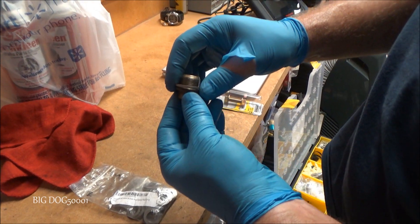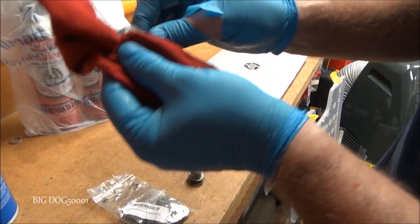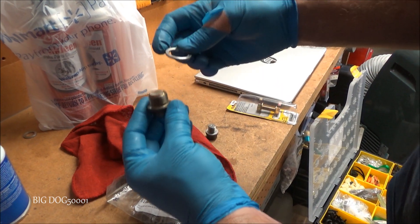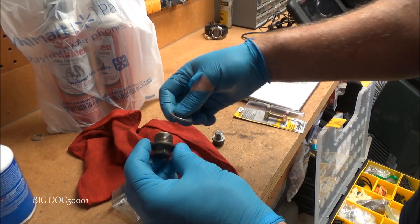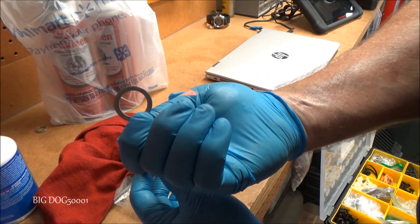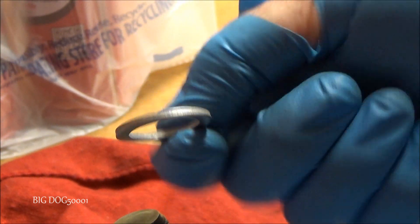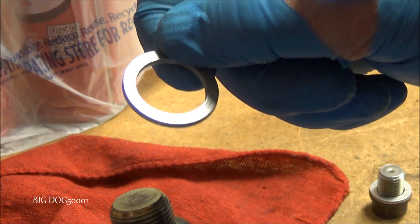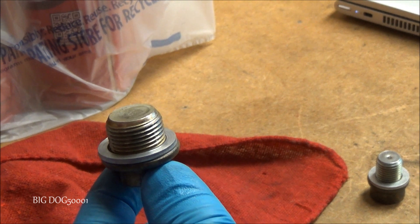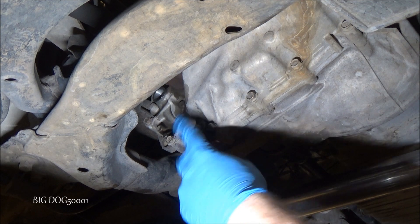For the fill plug, these also have a washer, but in general I don't worry about replacing these because they're not sealing anything — they're above the fluid level line, so it's not imperative that you replace it. This one looks pristine; it wasn't crushed in there, so the last person tightened it to spec. I'll keep it in the same orientation and put it right back on.